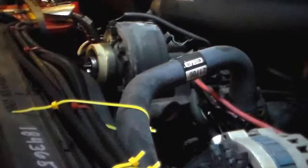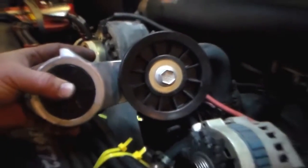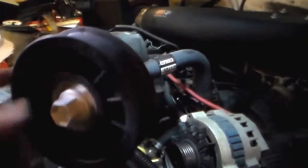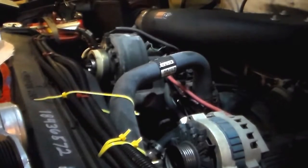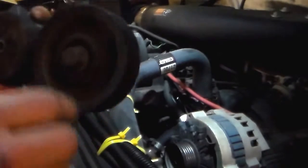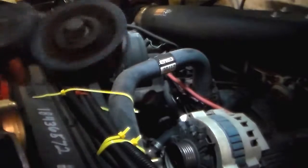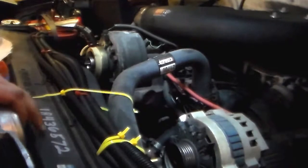Hey guys, we are back. Here is the new tensioner pulley. Here's the new one — nice and clean. It doesn't quite spin as freely and it makes no noise — that's the difference. Brand new, that's what it's supposed to be like. Here's the old one — now it's making a lot of racket.